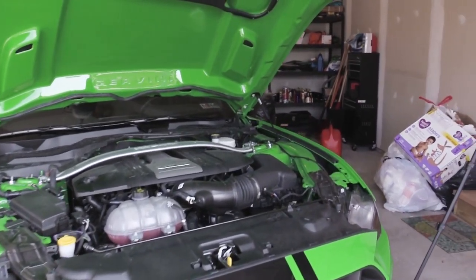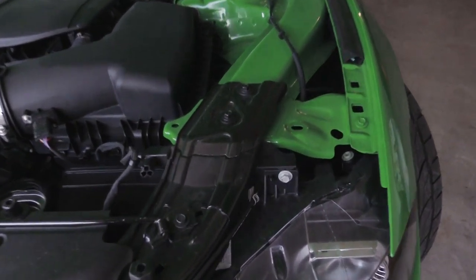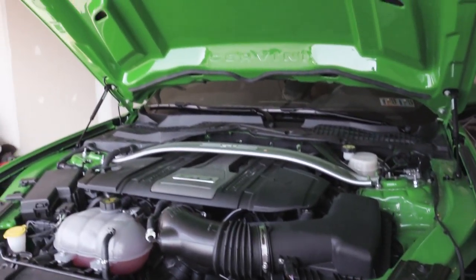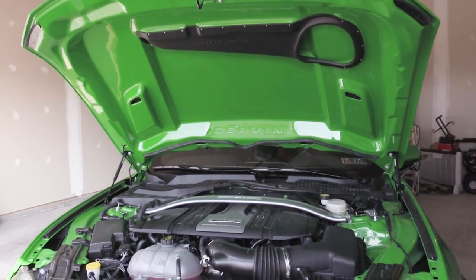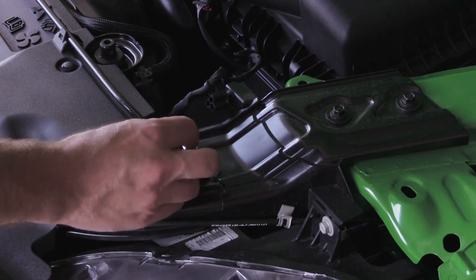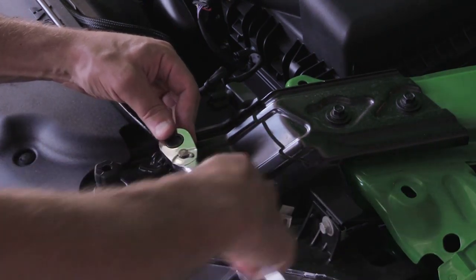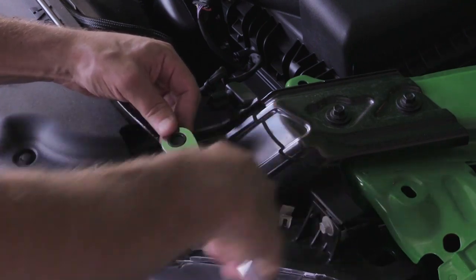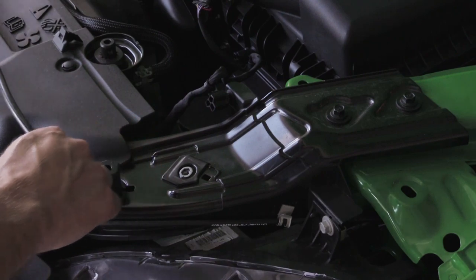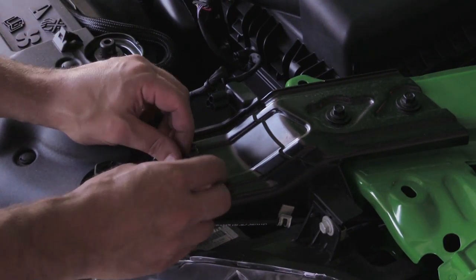Wait — we're not quite done. I've got to get rid of this prop rod. The installation is not complete without removing this bolt here and getting rid of this ugly prop rod once and for all. But look at that — the hood is holding itself up. That's so exciting! Let's get rid of the prop rod. It looks like a 10-millimeter here. That silver bolt cover looks a little ugly, so let's put the cover back on. And the prop rod is gone!